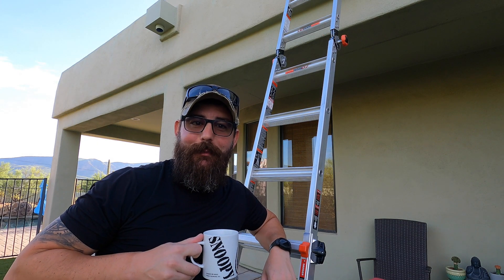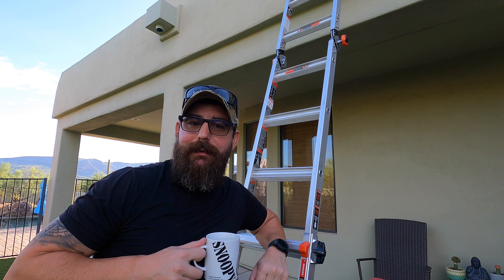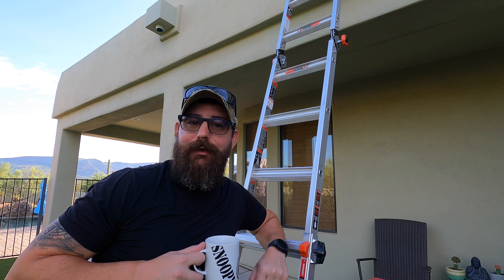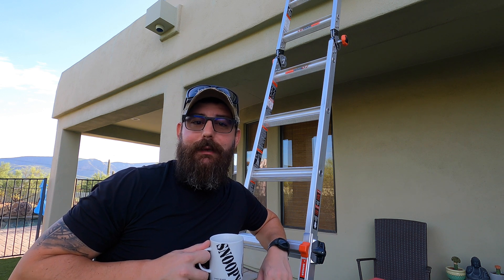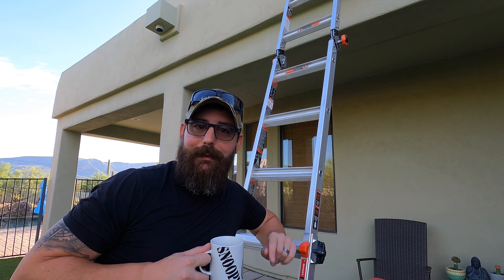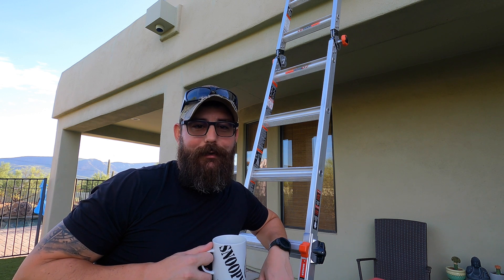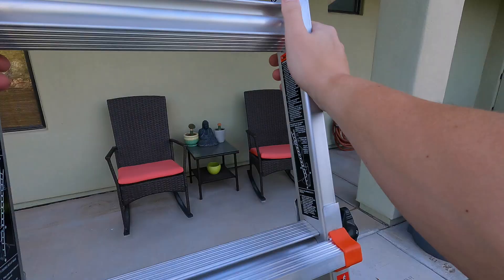Good morning guys, I'm the Tech Prepper, hope you're all doing well. Today we're going to talk about three things: two meter single sideband, my experience with my first Yagi antenna, and an update to MCOM Tools. I'll put timestamps on the screen so you can pick and choose. Alright guys, see you on the roof — let's play some radio.